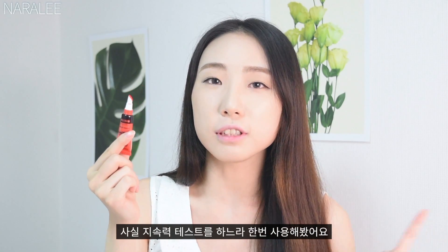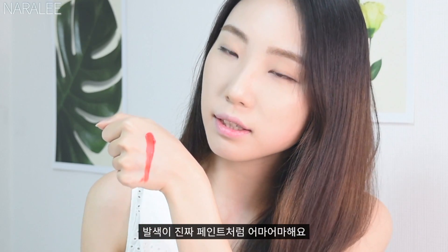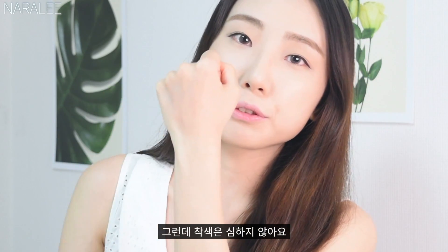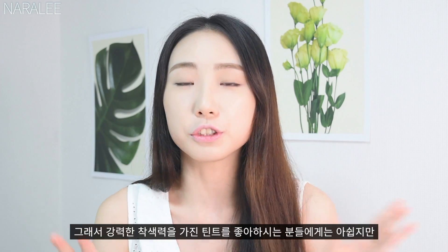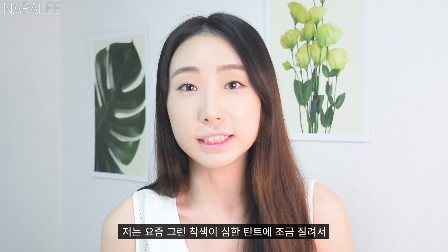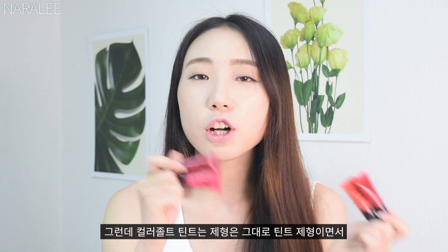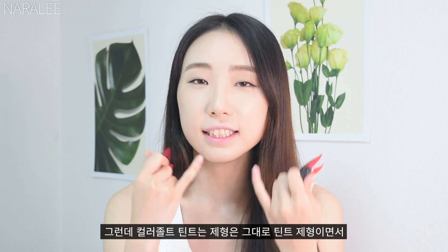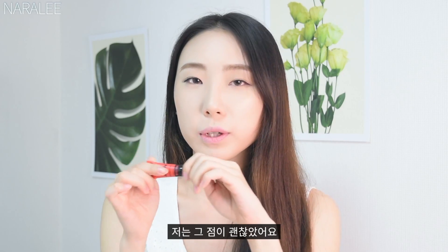I tried it today to test how long it stays on my lips. It's really pigmented, just like a paint, but it doesn't color your lips too strongly. I know there are some very strong tints that are hard to remove, but this still has the tint texture without coloring your lips too much. I was okay with that.